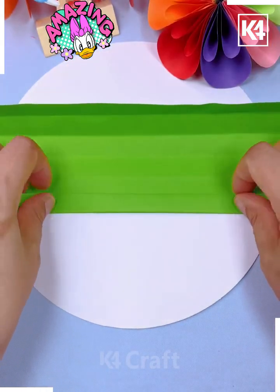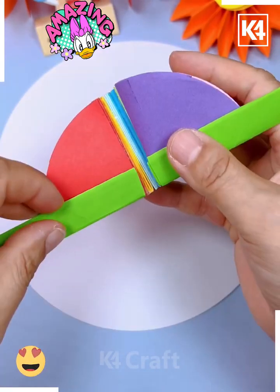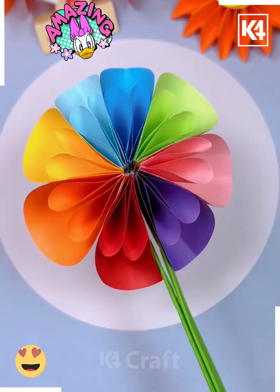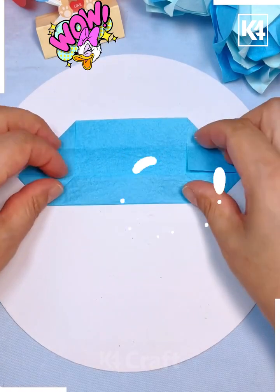Now fold a green craft paper and paste it on both sides of the circle like this. Open it and look — your colorful flower is ready. Let's make this beautiful blue flower. We are going to cut the paper.